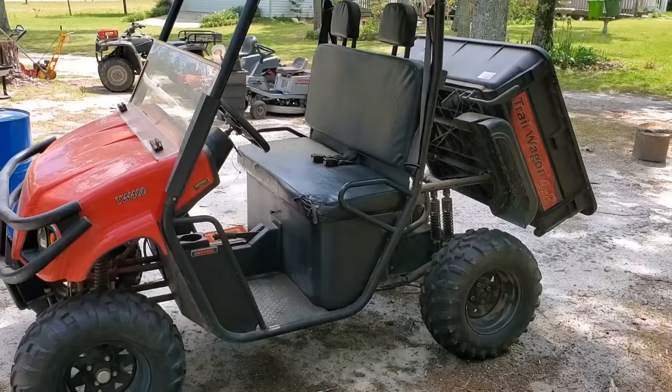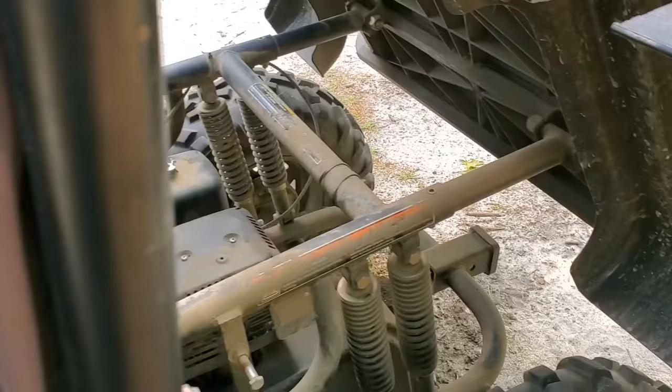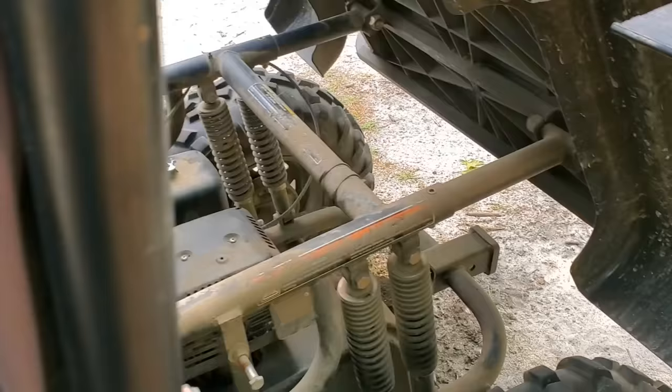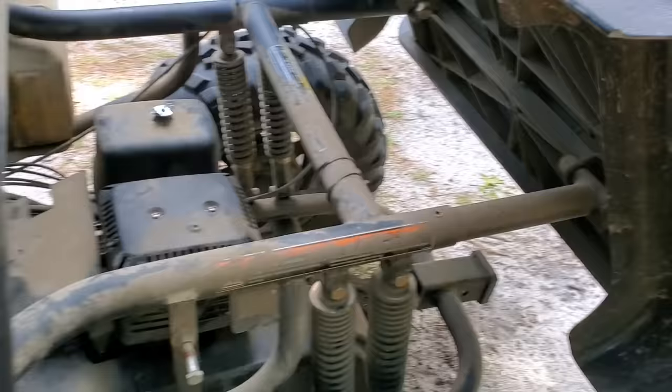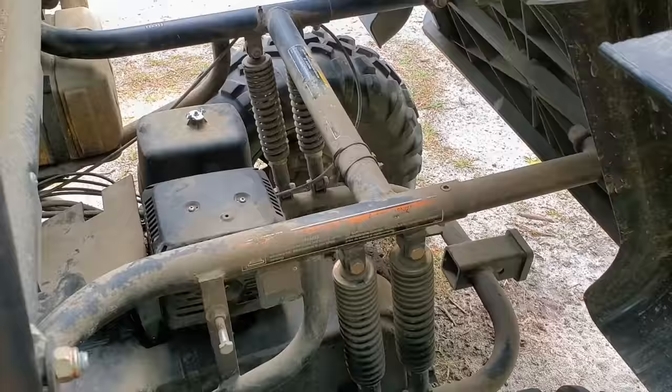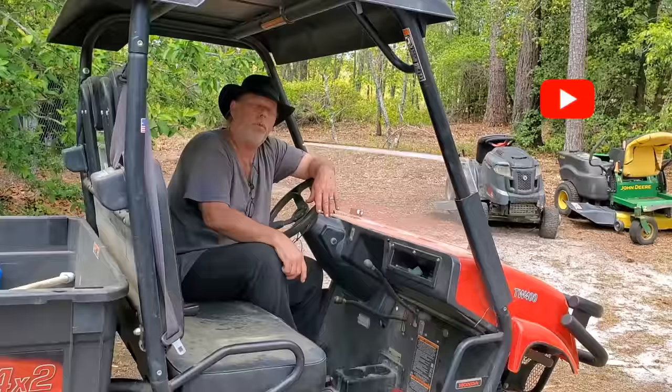Well folks, we got her all back together and I just took her for a test drive. She runs really good. Let's fire this thing up — she's purring like a kitten. No more smoke. Thanks, we appreciate you watching. Hope somebody will learn something, maybe a little tip or trick if you get into one of these Hondas. We learned a thing or two also. Y'all click that subscribe button, give us one of those thumbs up, ring that bell so you'll get notifications when we post new videos. We'll see you folks next time.